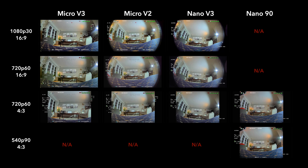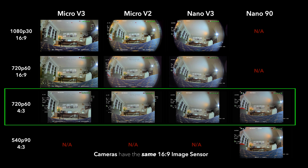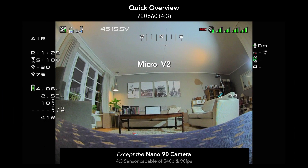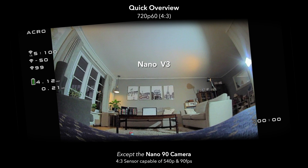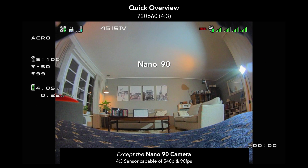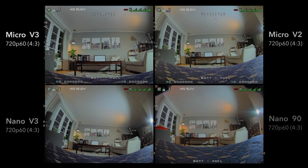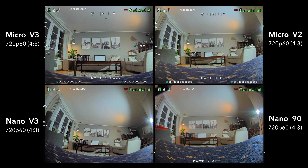So here we're comparing the four main cameras currently available for HD Zero. From a high level, we see significant differences in the field of view for each camera, which comes down to the different types of lenses. It's worth noting that all of these cameras have the same 16 by 9 sensor, except for the Nano 90, which has a 4 by 3 sensor capable of 90 frames per second and 540p resolution. So right here, we're looking at the Micro V3 and the V2, the Nano V3 and the Nano 90.